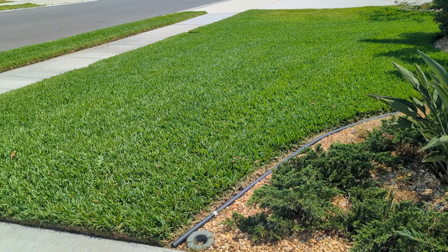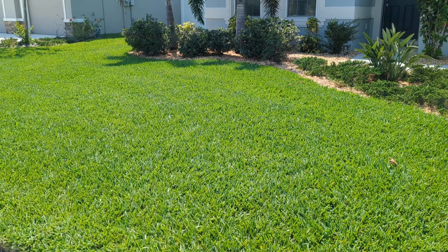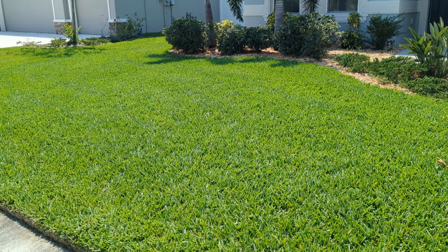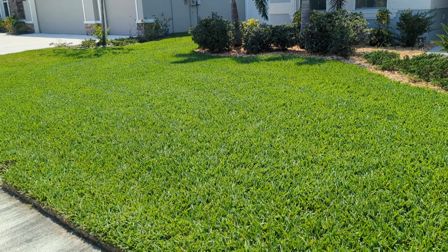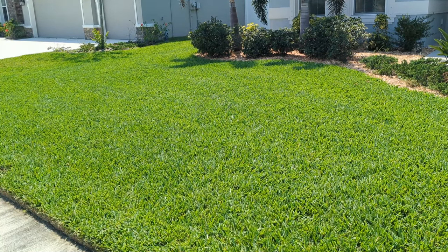We need to remember that St. Augustine grass is what's considered an ornamental grass. What does that mean? It means that it doesn't like to be walked on, trampled on, or driven on. It's just an ornamental grass — we stand on the sidewalk, look at it, and say, 'ooh, nice grass,' and then we walk away. That's what it's meant to do.